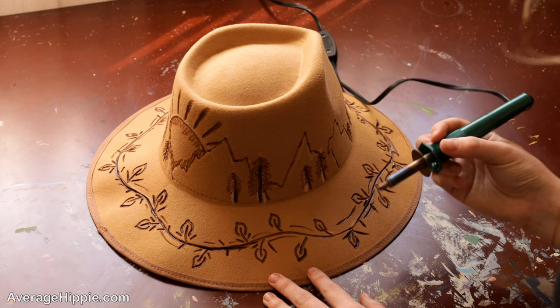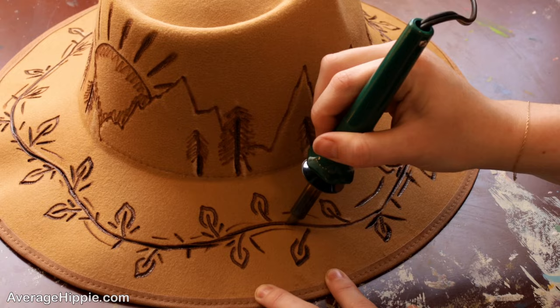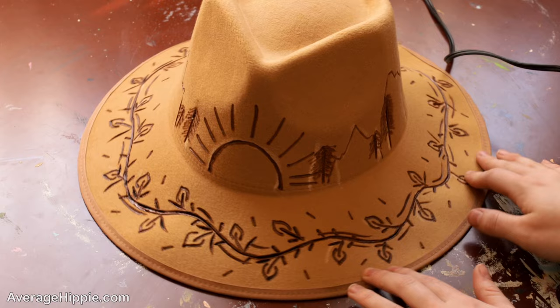Something else that really helps add dimension is going through and making some of your outlines darker. As you can see right here, I'm going to go in and make it a lot darker. It really helps some parts of your hat stand out and add a little bit more dimension. And now you can really see how much of a difference that made.